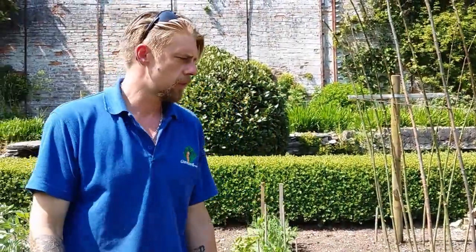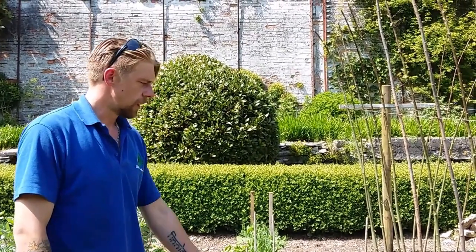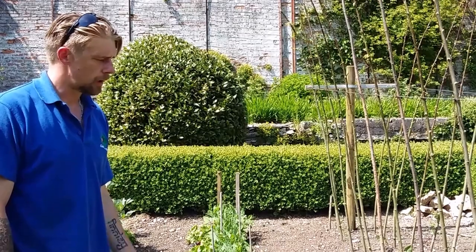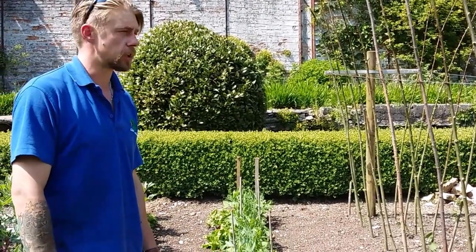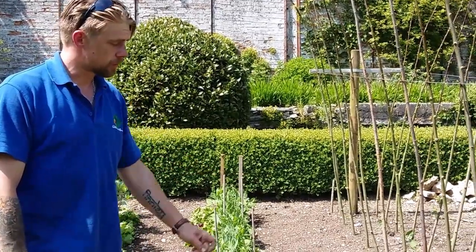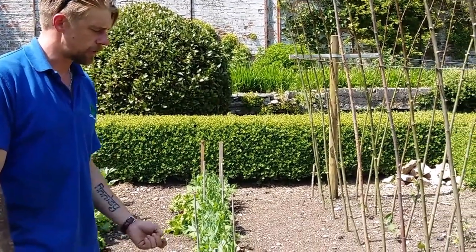So have you put any nutrients into this soil? The soil's good here — there's a massive trench dug maybe three or four foot deep, and that was filled with literally everything from the veg garden last year. Then it's just a general fertiliser like blood, fish and bone.